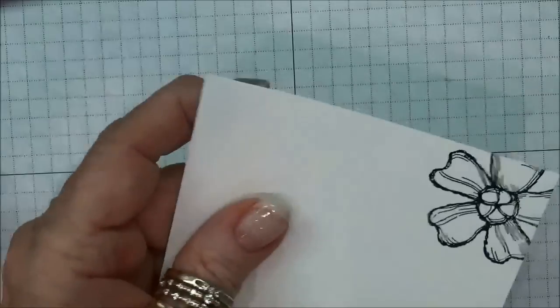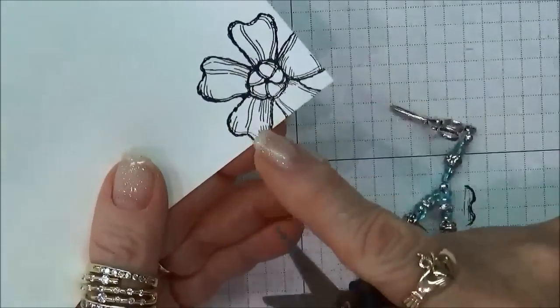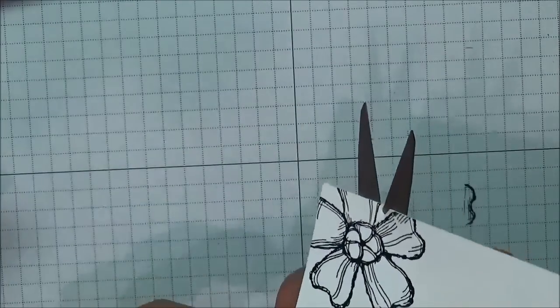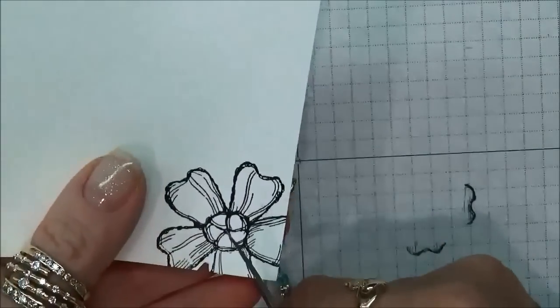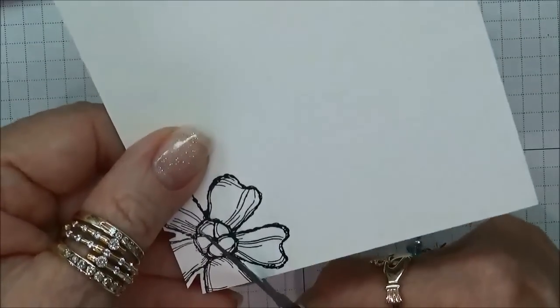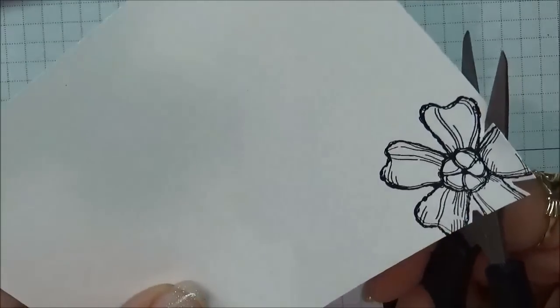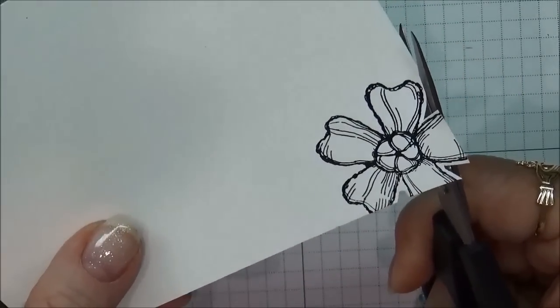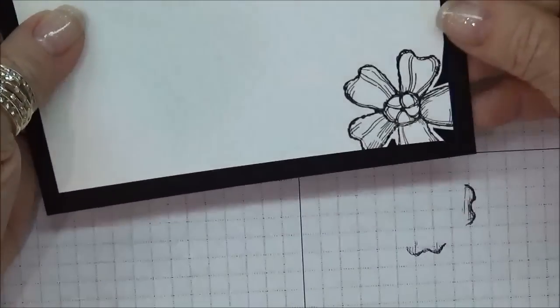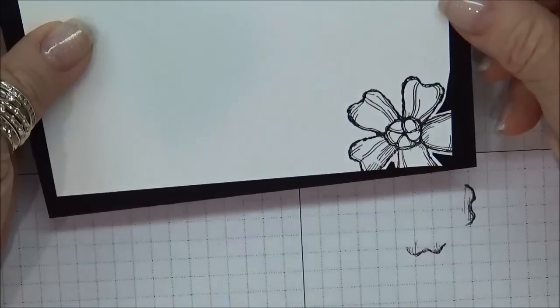Now on this piece, I'm going to trim right around the stamped flower image. Every time you do this it's going to come out a little differently — sometimes you'll get more of the image and sometimes less, so every one of them will just vary. You're not doing anything wrong no matter how they vary. Now this will be what my inside will look like, and you can see it's going to fit right in the corner. Because it's cut out, it just gives it a really nice look.